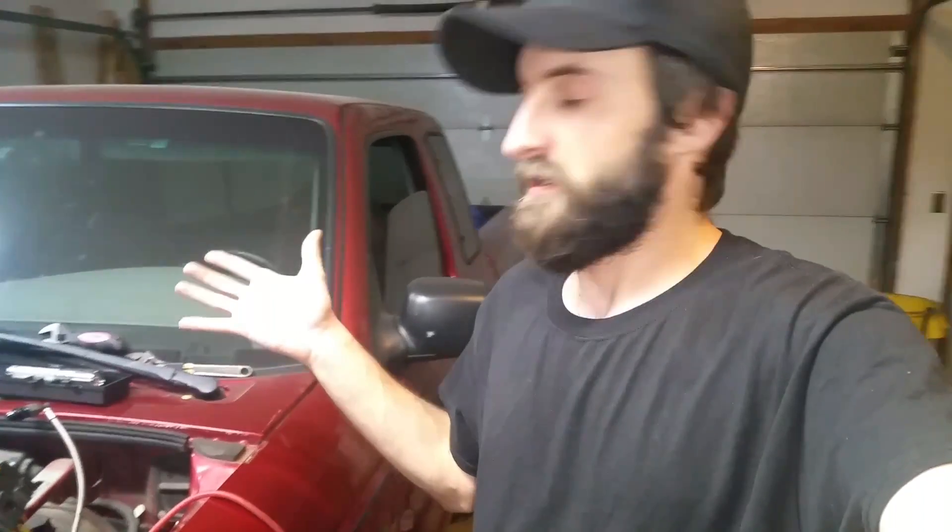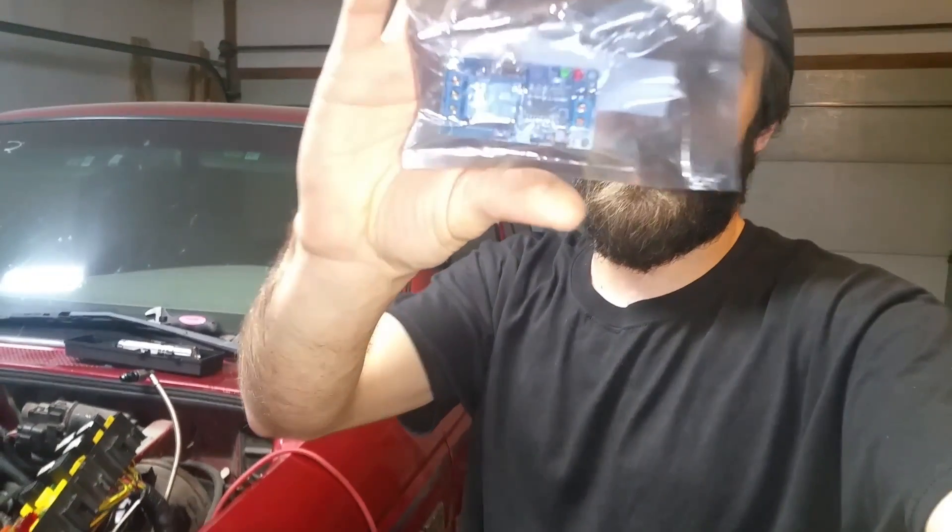I just wanted to answer that question — the guy was pretty upset, said I didn't show how I did that in the wiring video. I'm pretty sure I did, but since I'm inside the fuse box right now I figured it'd be a good opportunity to go over it again.